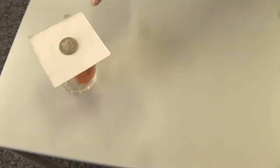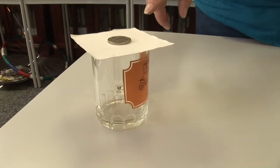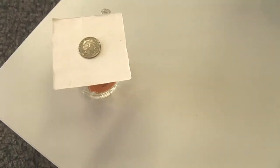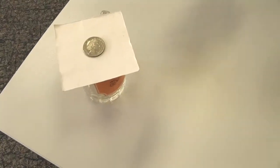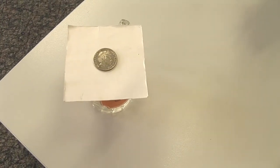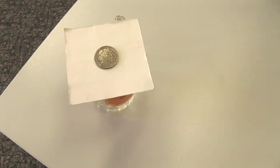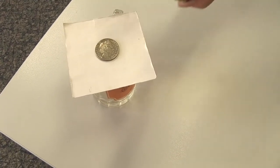What we've got here is a quick demonstration of friction. If I can accelerate the card underneath this 20 cent piece fast enough, the frictional force won't be enough to hold it on the card, and it will fall into the glass. If I can't accelerate the card fast enough, the frictional forces will be able to hold the coin on the card, and the coin will move with the card. So let's try it again.